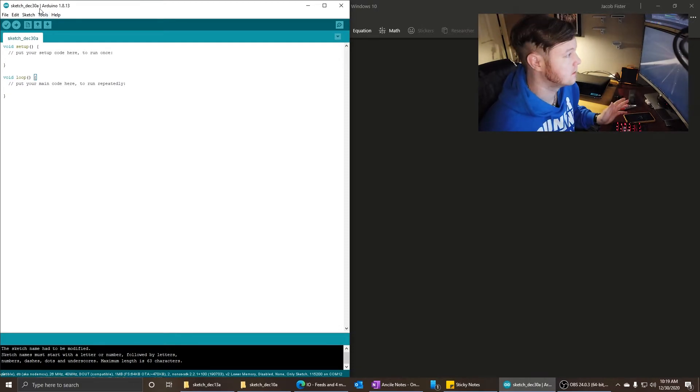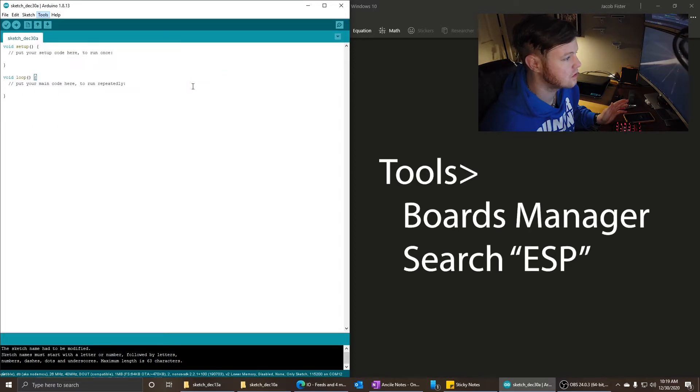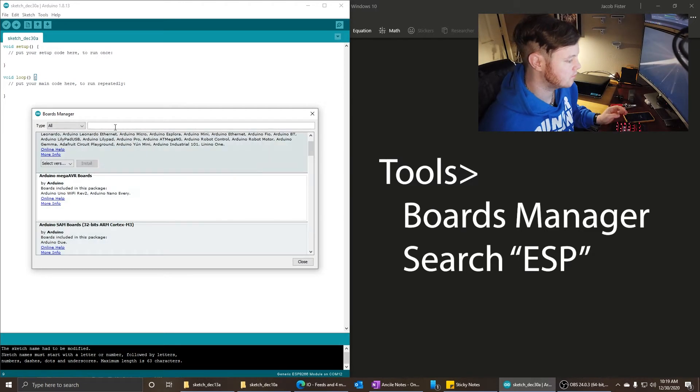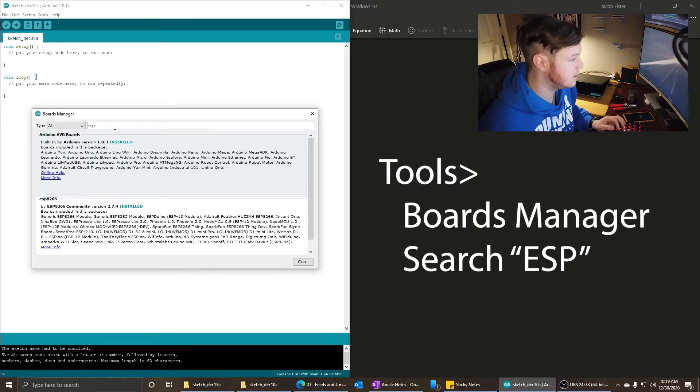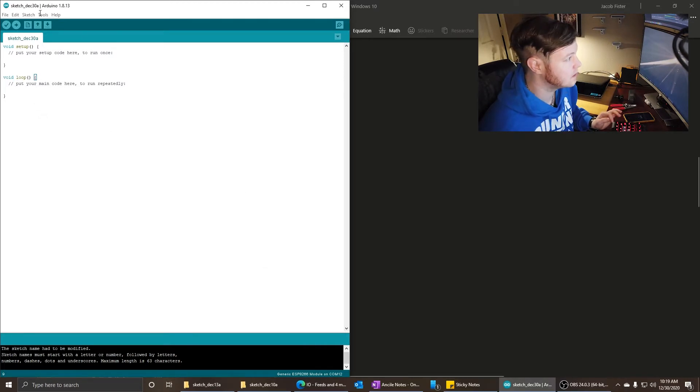Once that is done, go up to Tools, Boards Manager, and type in ESP. You'll find ESP8266 by the ESP8266 community. Right now it's version 2.7.4. Install that and you are ready to go.